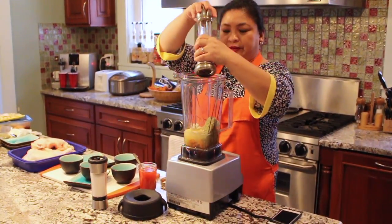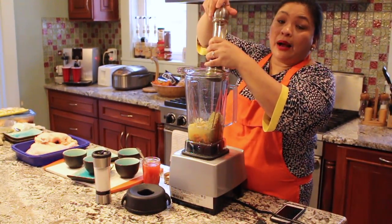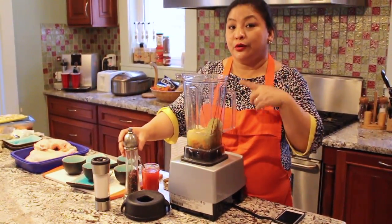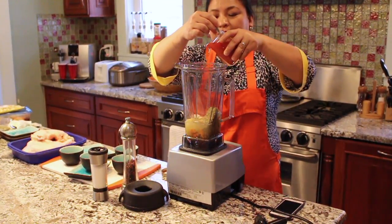This is around 1 tablespoon of fish sauce because we're also adding in salt and pepper. Now, if you want to make it spicier, you could add chilies in here too. And then lastly, we also add the anato oil.